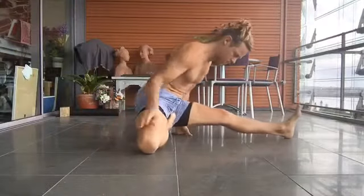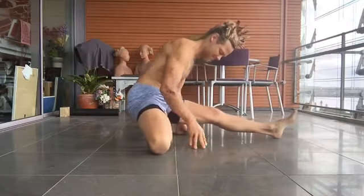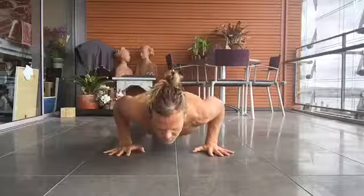And what's he doing here? He's doing a third series posture. Oh my God, don't try this at home, kids. And a nice smooth jump back — or was that the same jump back?